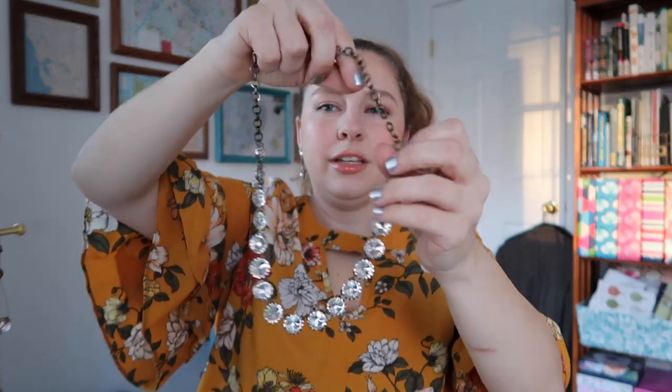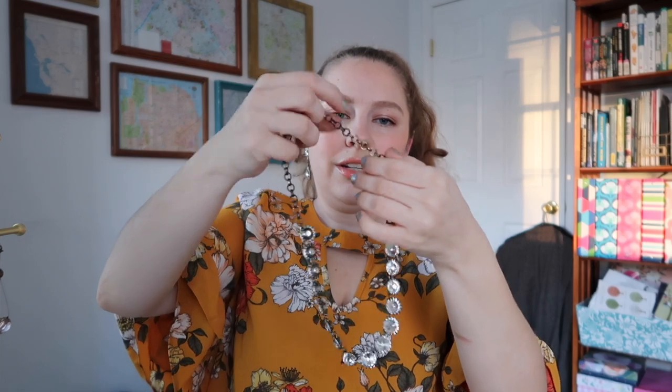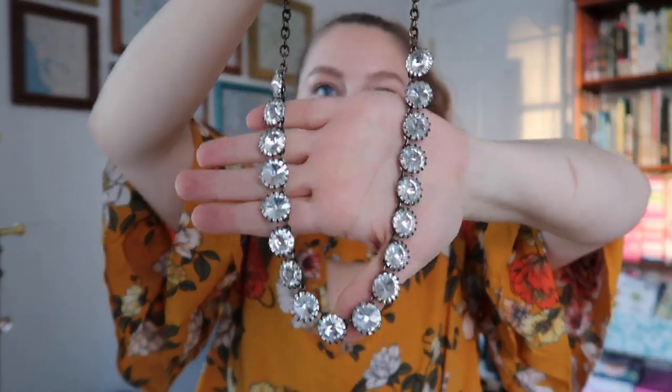Moving on to the other half. This is from, I believe, J.Crew Factory, and this is one that I've on and off considered getting rid of. I love the look of it, but it can be annoying when it gets tangled. Also, because it has all these little rivets holding the stones in, it tends to catch hair a lot — which I don't love. But it is just fully rhinestoned out, straight-to-the-point, symmetrical rhinestones. I love the look of it; it's just really cute, but like I said, it can be annoying to wear.